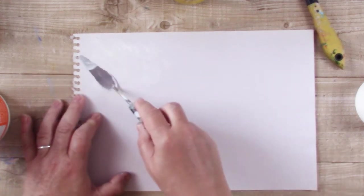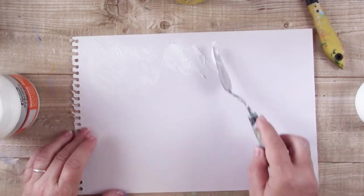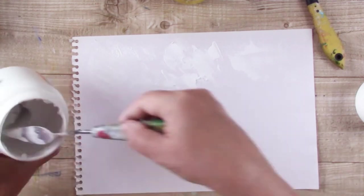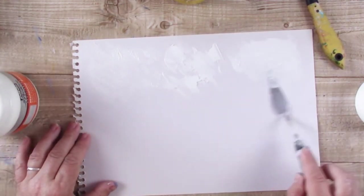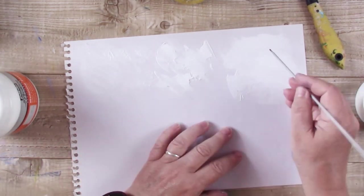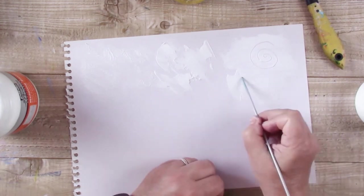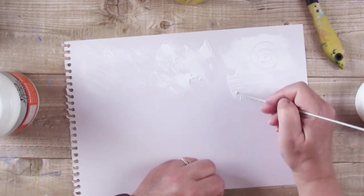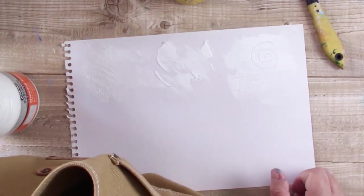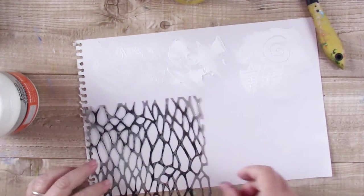Here I'm just putting on some modelling paste — this is a nice thick paste and you can use it with a palette knife like I'm doing here. You can get some quite thick textures with it and it's opaque when it dries, so it will be white when it dries. I'm just etching into it here with a knitting needle, doing a few shapes just to see what happens.